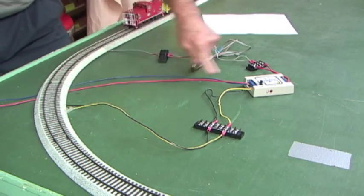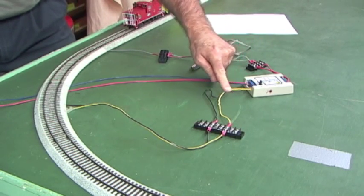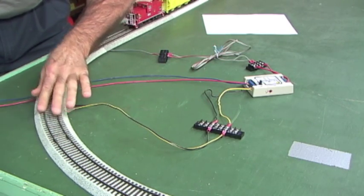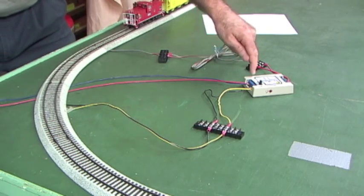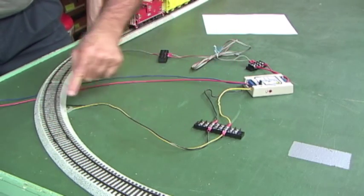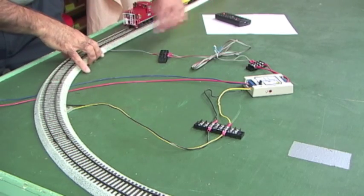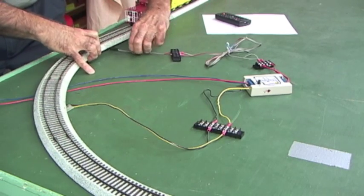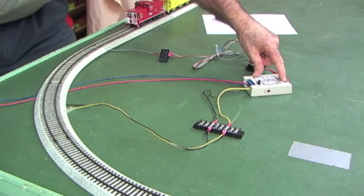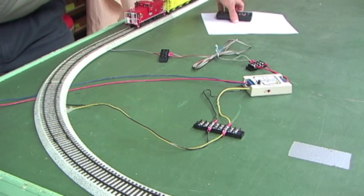We've got our two wires from the transformer going into the station master. Here's the output of the station master going to the two track terminals, the two track rails. So basically, power flows from the transformer into the station master, out of the station master on its output terminals, and over to the track. Over here we have a single reed switch underneath the track. That reed switch is connected to the deceleration terminals of the station master.